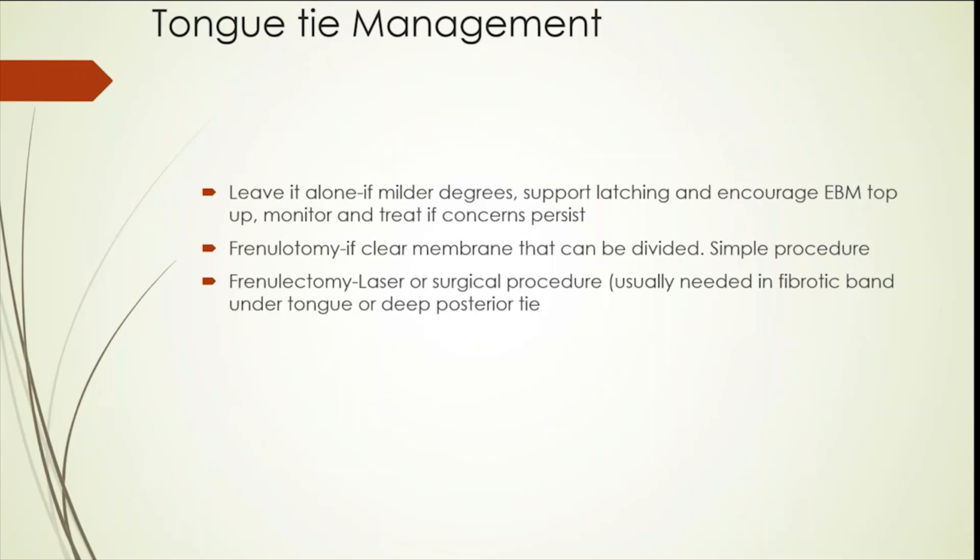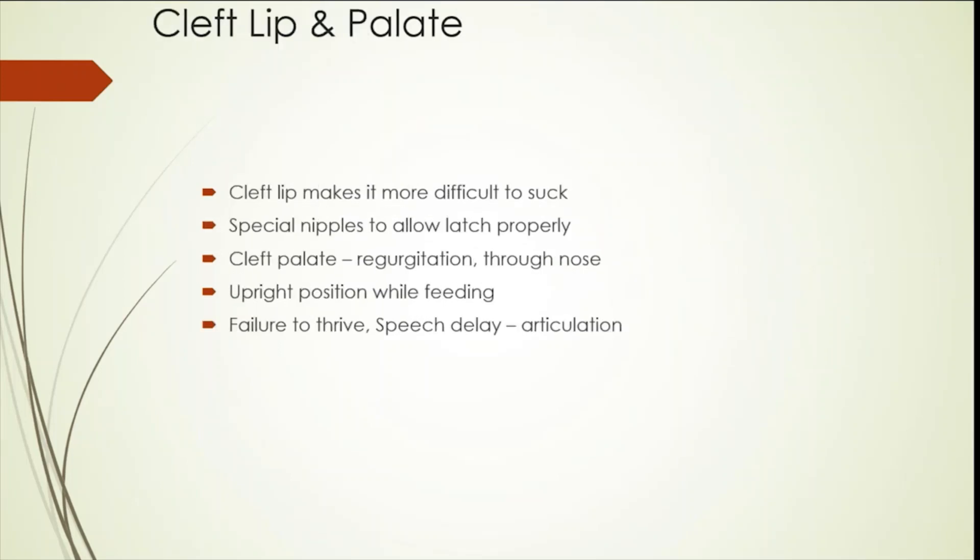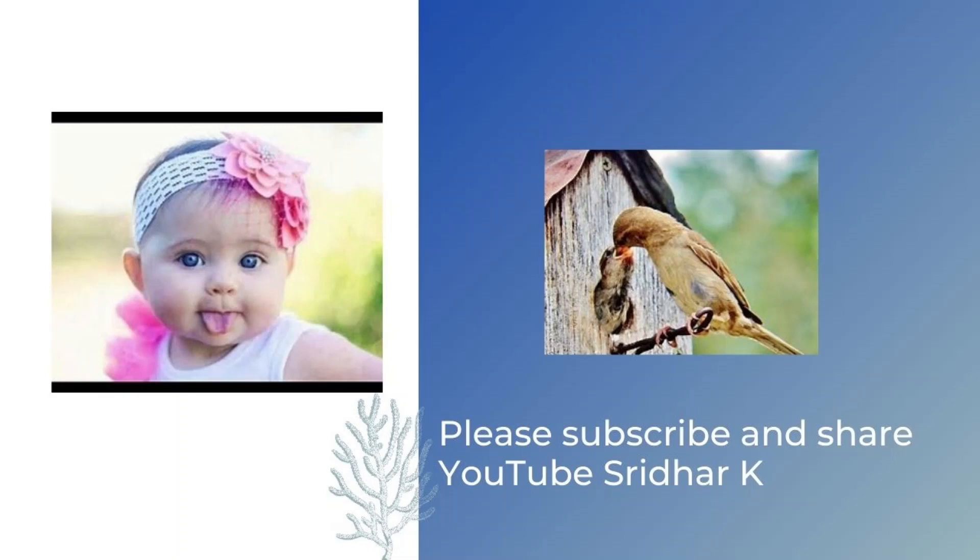A frenulotomy can be done if there is a clear membrane that can be divided. It's a simple procedure as it doesn't have blood supply or nerves, so we don't need any local anesthesia. A frenulotomy using a laser or surgical procedure can be done for a fibrotic band under the tongue or a deep posterior tie. This should be done by people experienced in the field.